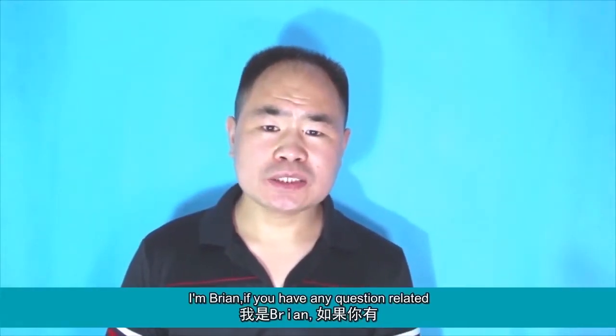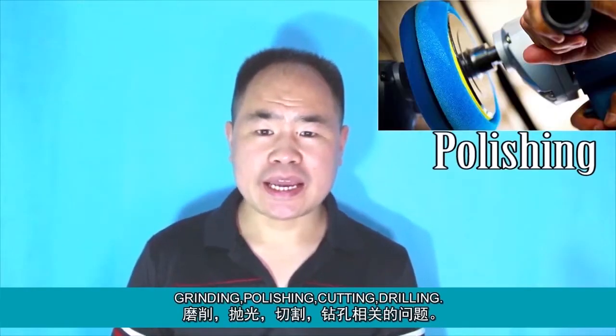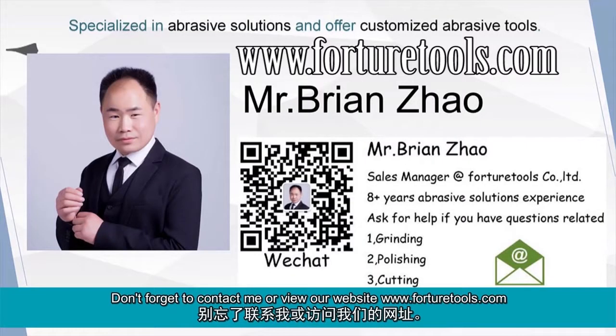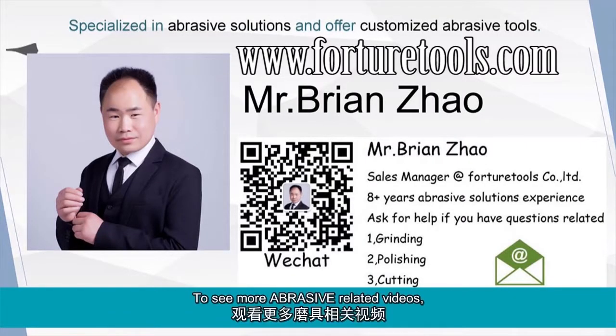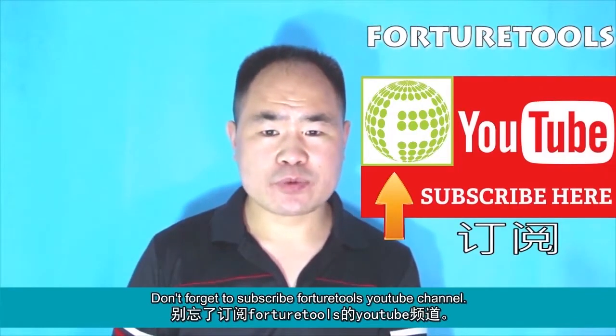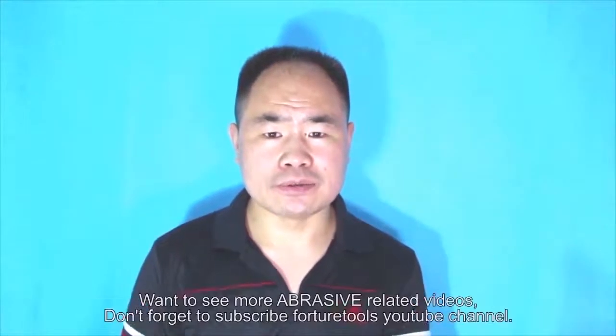I'm Brian. If you have any questions related to grinding, polishing, cutting, or drilling, don't forget to contact me or view our website at www.forturatools.com to see more abrasive related videos. Don't forget to subscribe to the Forturatools YouTube channel. See you next time.